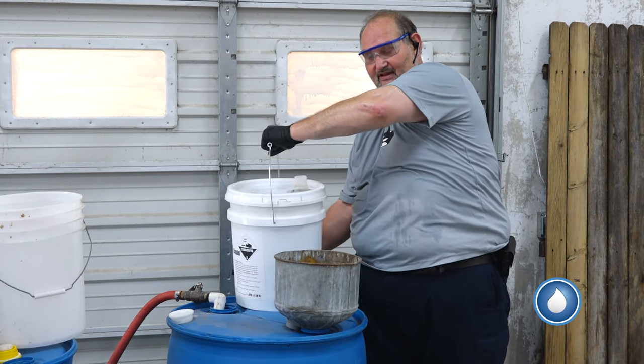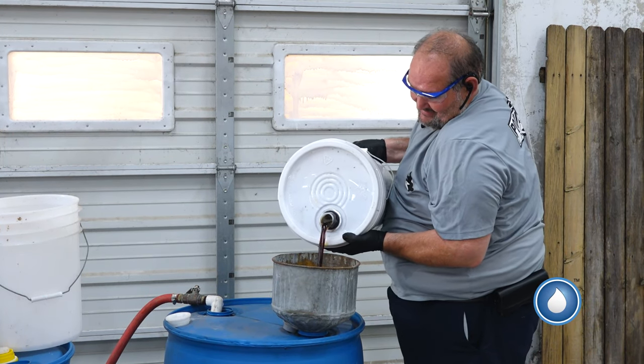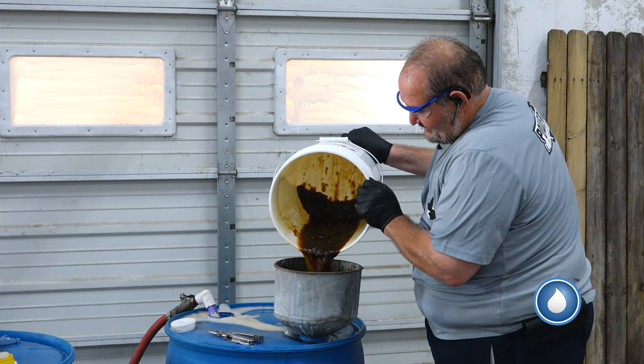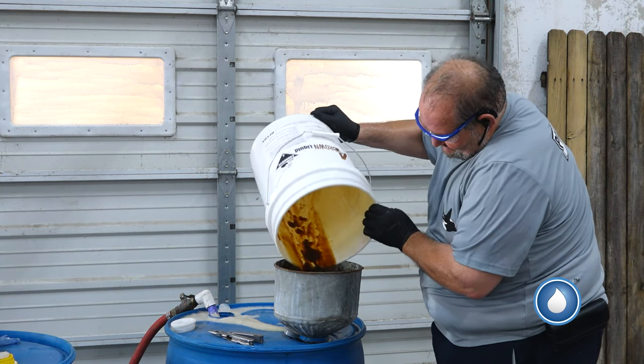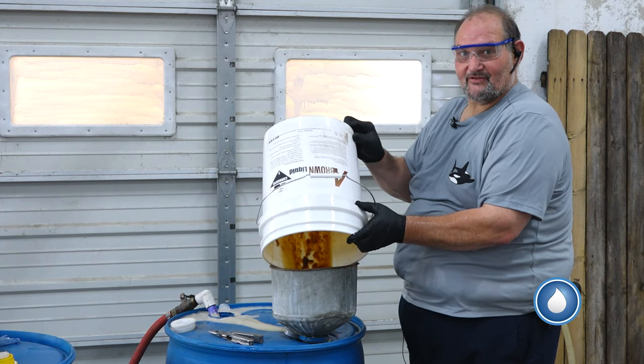See right here? This is the liquid mix — thick as molasses. You see how thick this is? Get that lid off there, we get it all out, every drop. Shake it out, get it all in there. Don't throw any away — it's good truck wash soap.